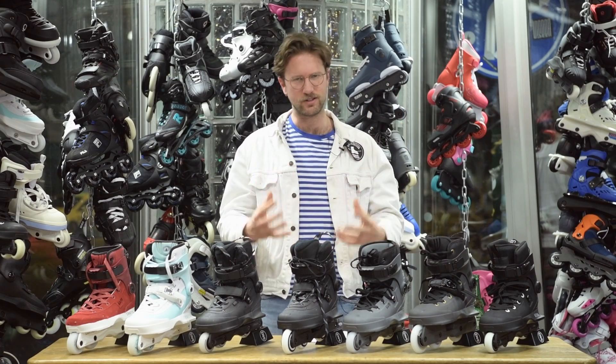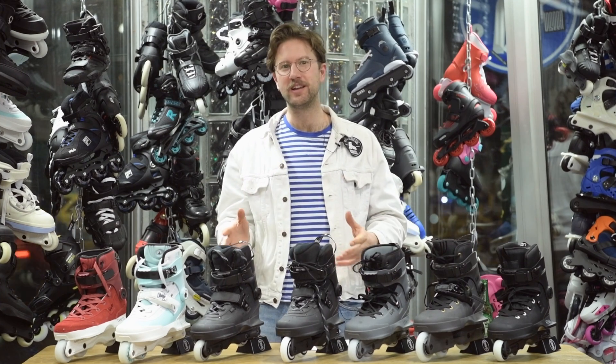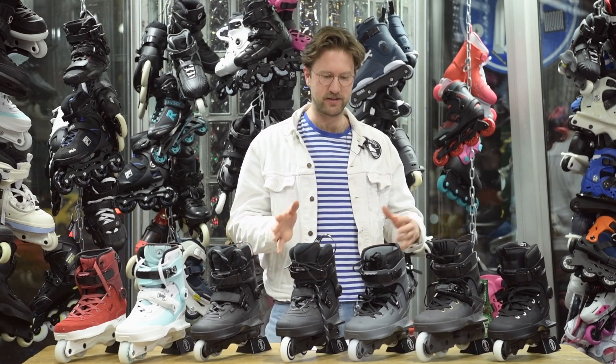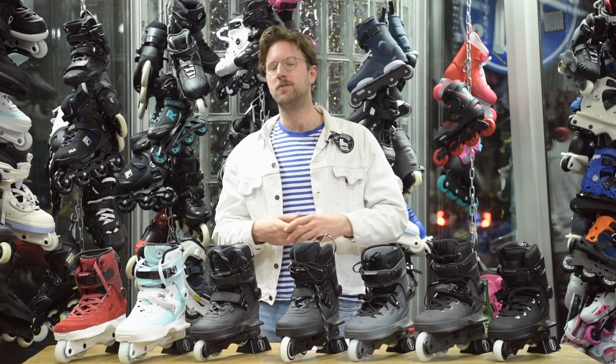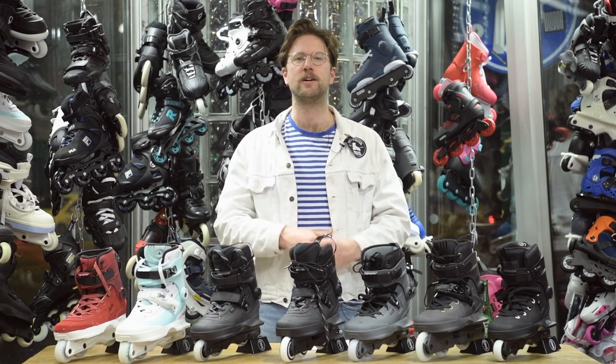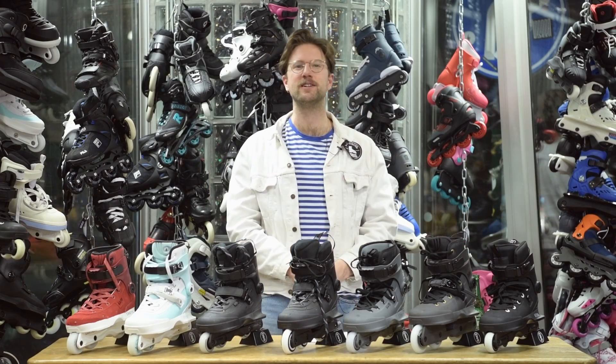Hey guys, welcome back to the Disisoul Skate Shop YouTube channel. Today we're going to do a review of the USD Aeon series. I'm going to go through the history of the USD Aeon skate, go through all the different models that are coming out, tell you my honest opinion about it and everything you can tweak and change about it. So if you want to learn more about the USD Aeon, continue watching this video.